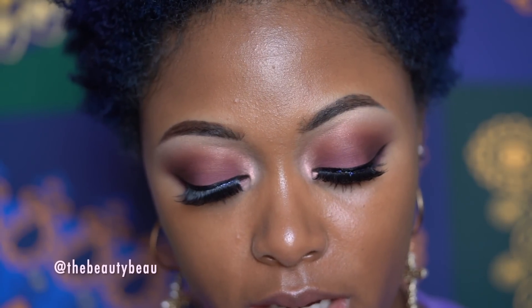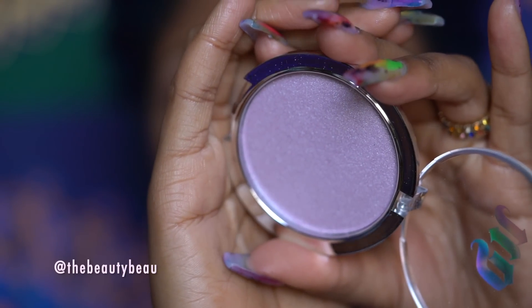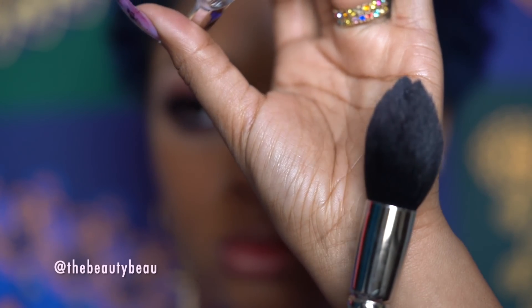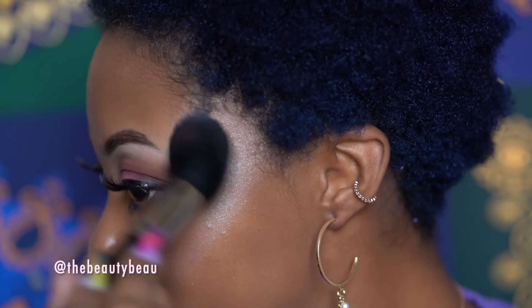I'm going to take a highlighter. This is the Urban Decay Disco Queen Holographic Highlight Powder — Disco Queen is actually the name of the color. It's a holographic purple, like a light purple. I'm using a MAC 138 brush. Oh look at that — it's kind of mermaid-ish. I like it. I didn't think this would look good on my skin, but I'm really obsessed.